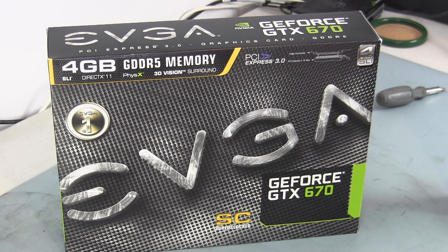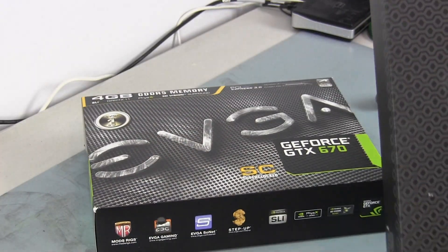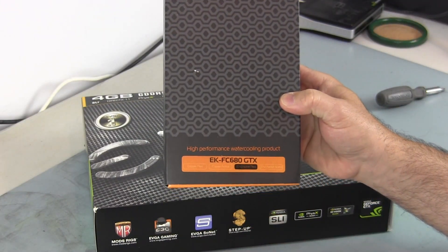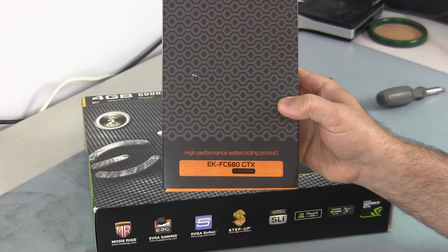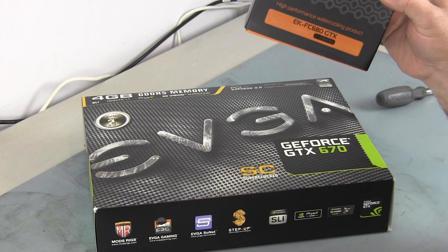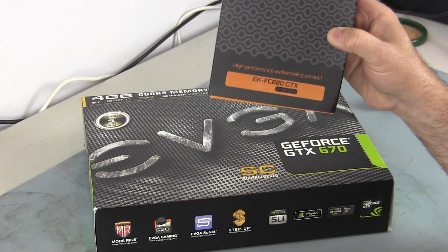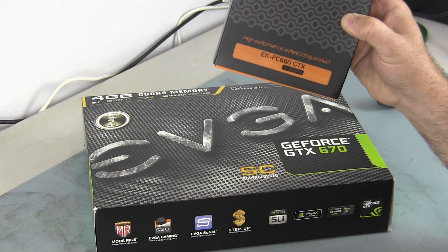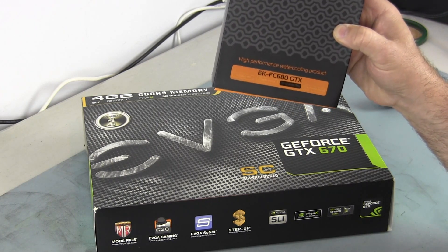And to water-cool it, I did some research and we're going to find out if the EKFC 680 GTX water block actually works on this graphics card. I'm going to go ahead and we'll find out first hand if you can install it on there. Some of the research I did says that you should be able to.